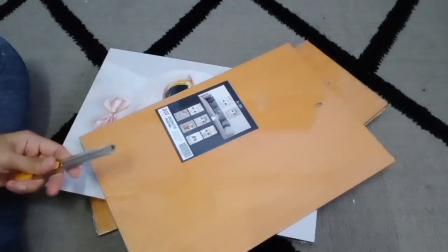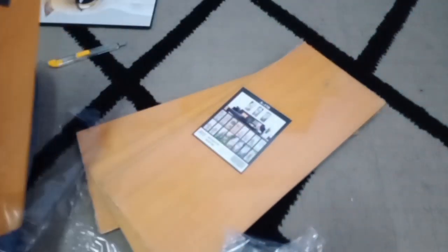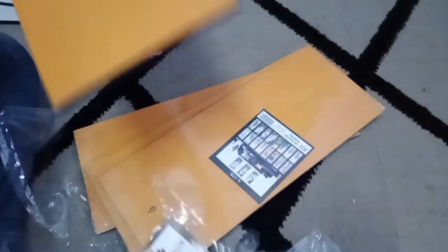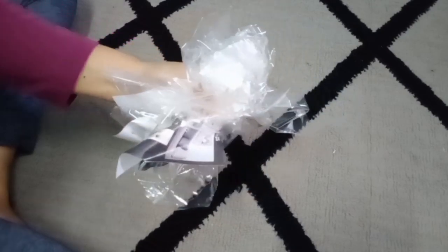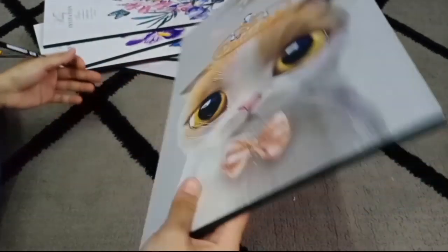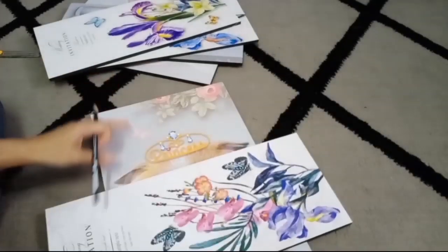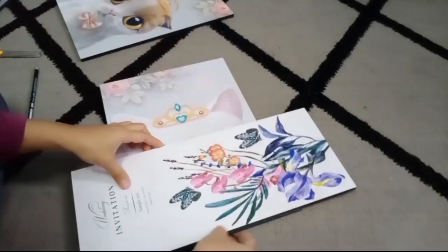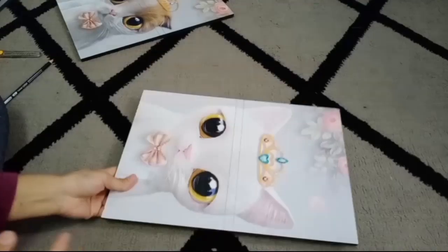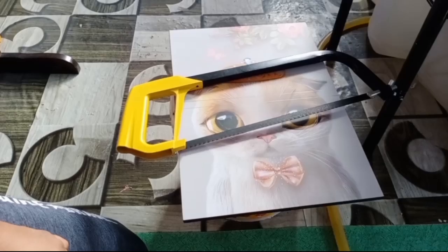First kita buka dulu plastik-plastik yang membaluti frame-frame gambar ni dulu. Sekarang kita nak tandakan kita punya frame yang besar ni, tandakan ikut saiz yang frame yang panjang ni lah. Dah siap dah kita tandakan ikut saiz frame yang panjang tu, so sekarang ni kita nak gergajikan papan ni.